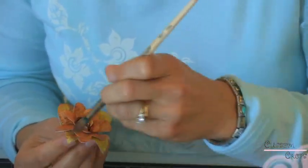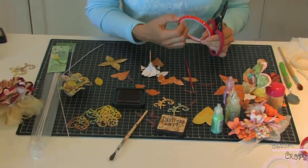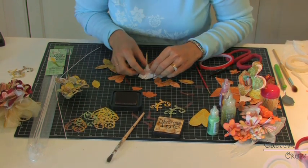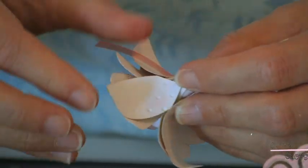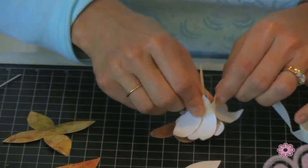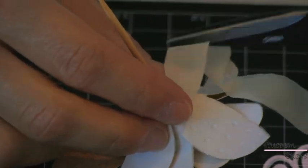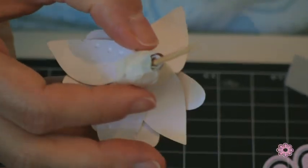I'll run the ink over those leaves as well. On the underneath side — which I didn't show you for the other flower — I'm going to run a piece of double-sided tape around the bottom, wrap that around, and then cut off this part so it will sit in the corsage framework that we've done.